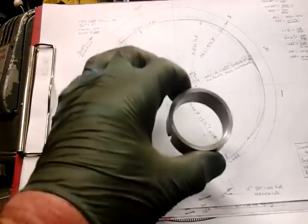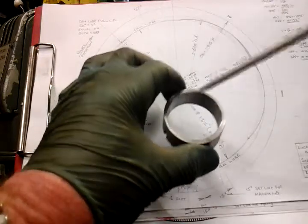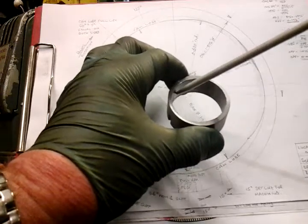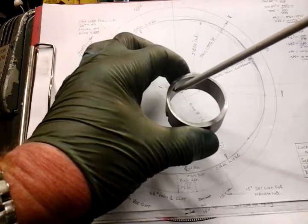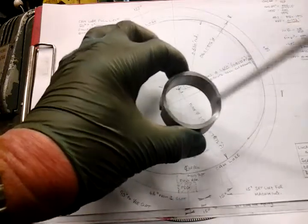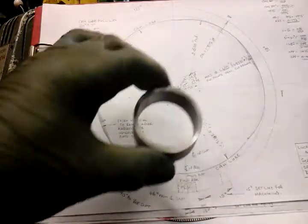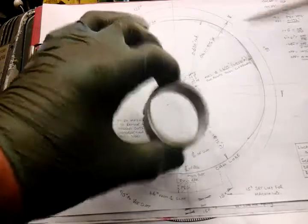So when it's in the magneto, as the points are going around with the armature, exactly when the magnetic flux on the armature collapses — straight away after that — that's when the points need to be opening to get your maximum voltage, apparently. I've done a crash course on magnetos these last few weeks. It's not something I'm an expert on, but it's something I've learnt, and I've rewound it, tested it and made this cam.